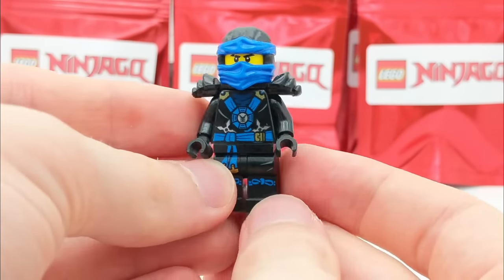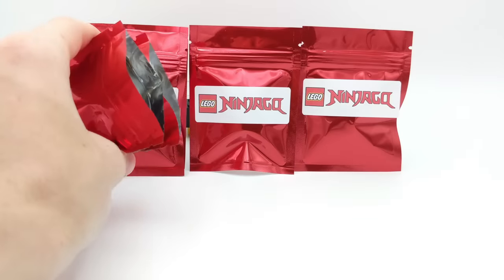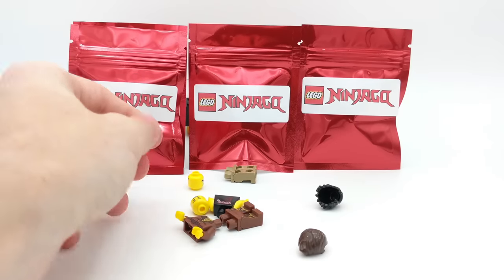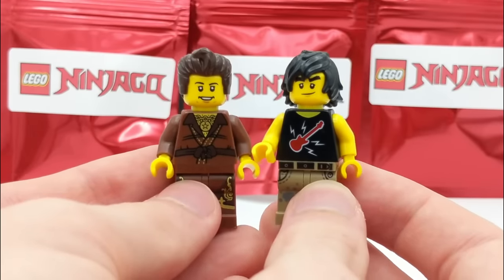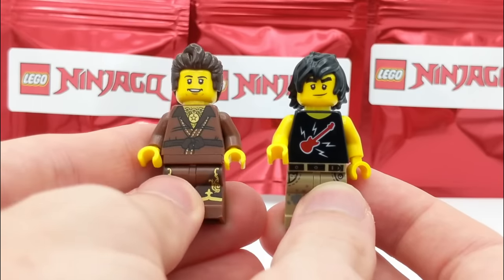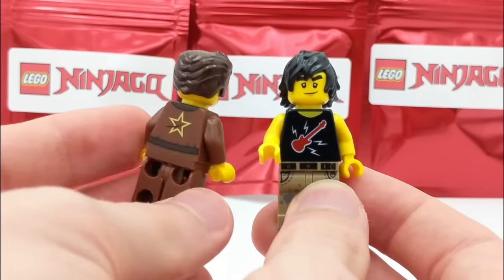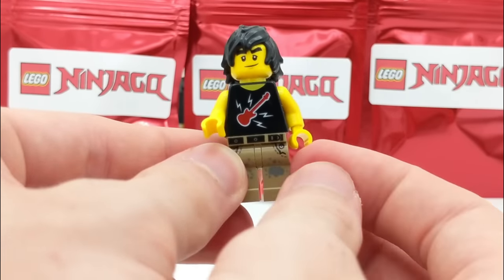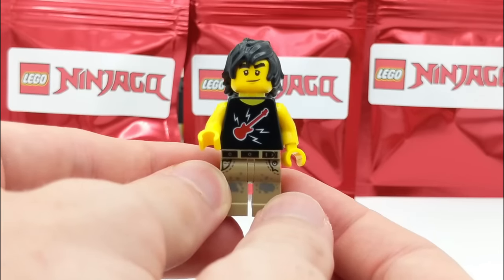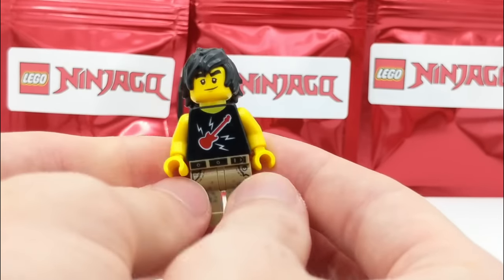Let's do another double pack opening. We got Dareth and then a Cole minifigure. These are both very surprising minifigures to get from these packs. Dareth has come in a couple sets, though I'm not sure which one this is from — you guys can let me know down below. And then we have Urban Cole, from the Ninjago City Garden set — I remember that name because I thought it was interesting. He's just wearing his everyday clothes instead of a ninja suit and has a guitar because he loves rock music.